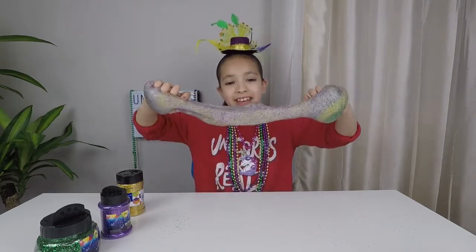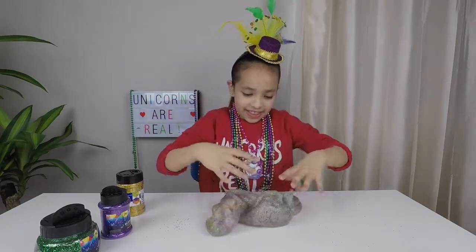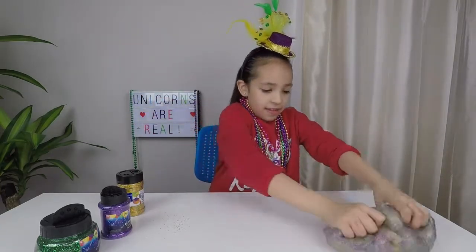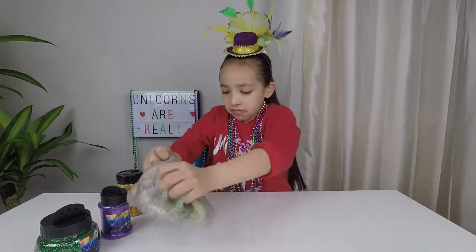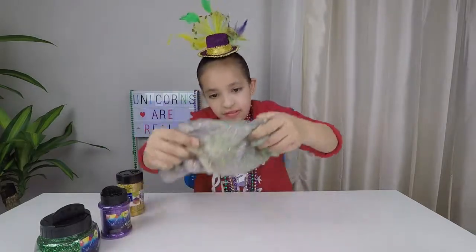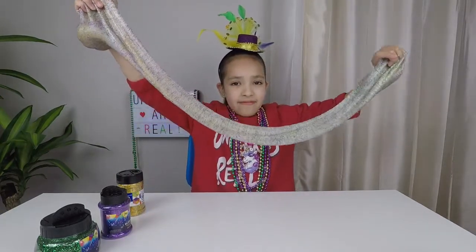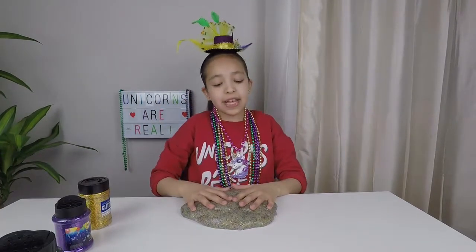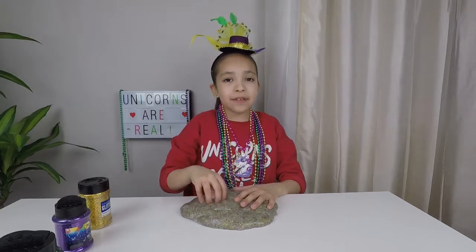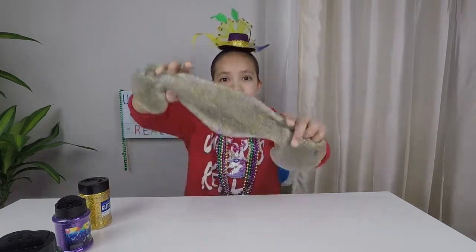Look at it! It looks a little bit cloudy, but that's okay. Just let it sit in a container for a few days and it will turn into clear Mardi Gras slime. Look how pretty it looks!